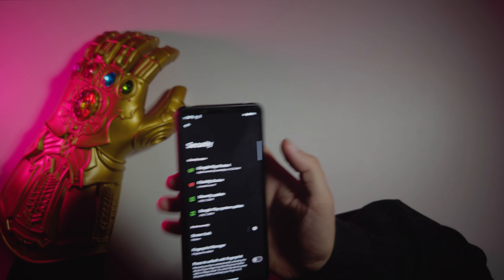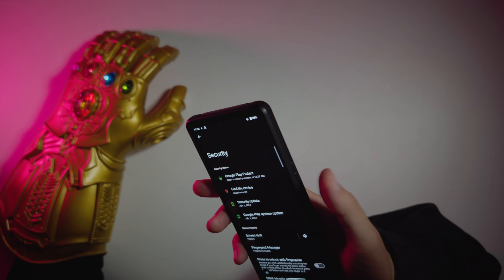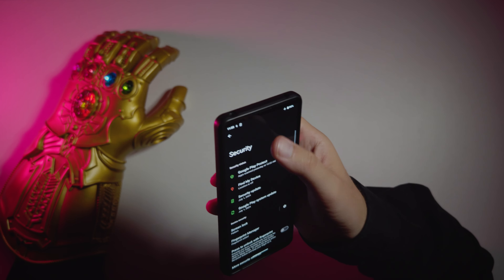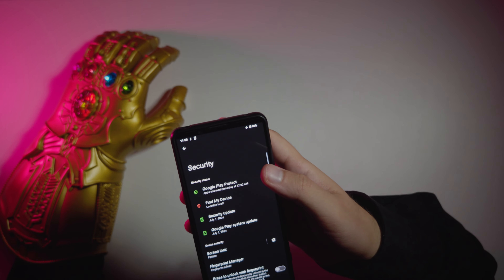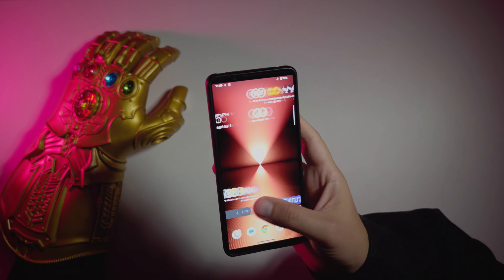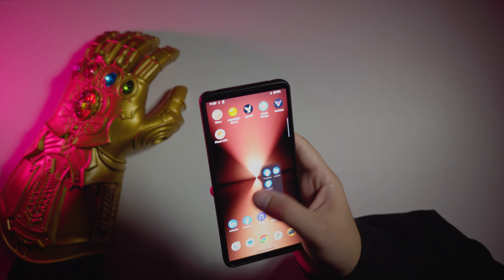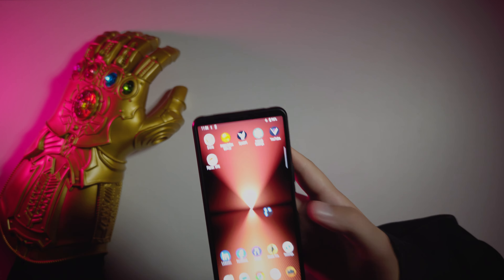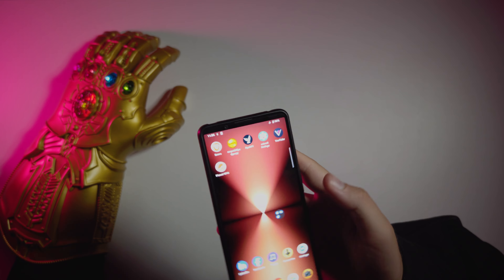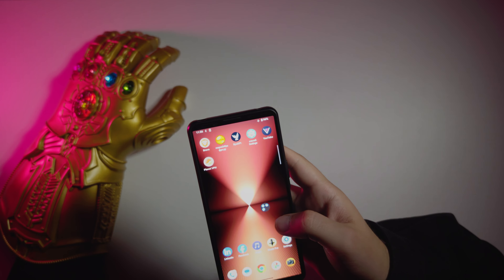In security, there is no face unlock here — nothing. Only the fingerprint scanner works. Sony has not had face unlock for multiple generations already. So that's pretty much it for the software — I do not see anything particularly interesting. If you know something cool you can do with your Sony Xperia device, please let us know in the comments so we can try it.